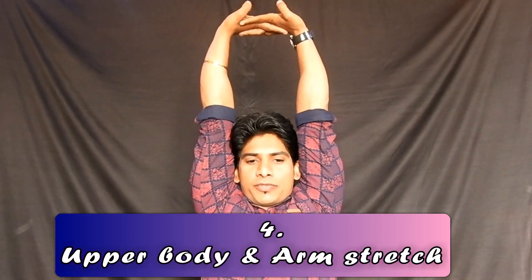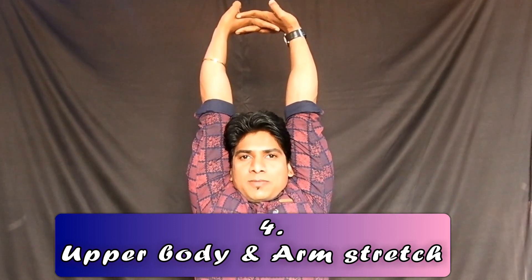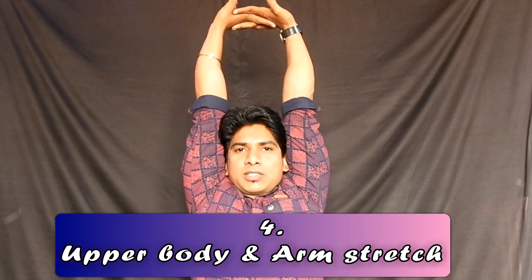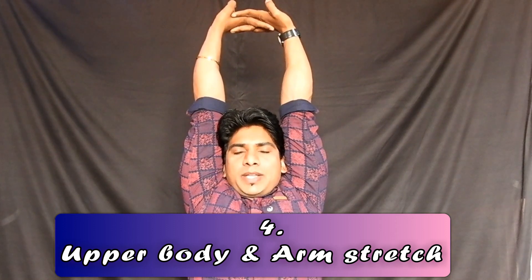Clap hands together above the head with palms facing outwards. Push your arms up and stretch. Hold this stretch for at least 10 to 15 seconds. Try to stretch and breathe normally, then relax and come down slowly. Do this stretch for 2 to 3 times.